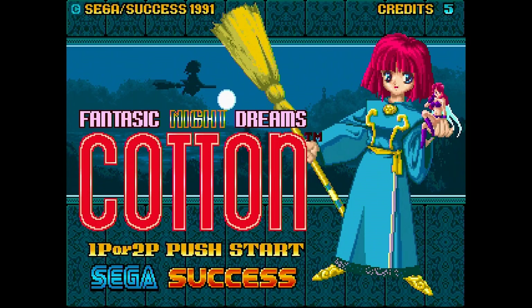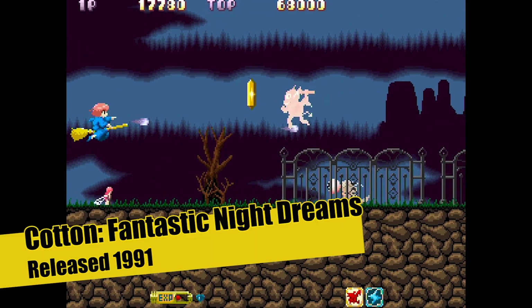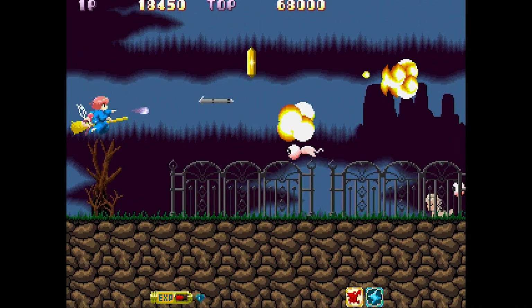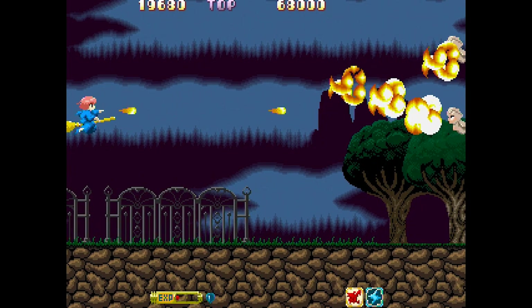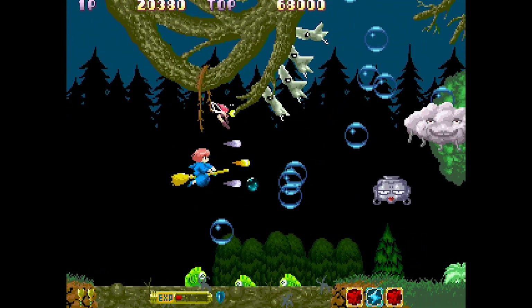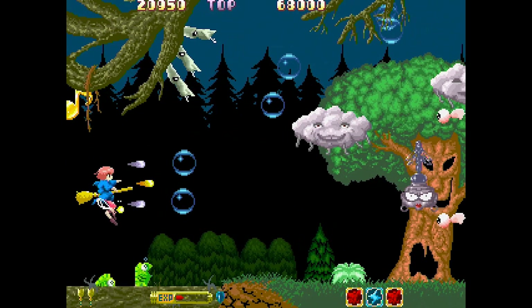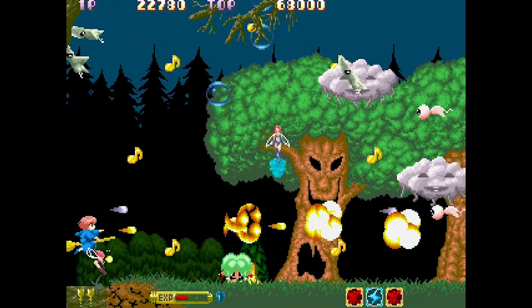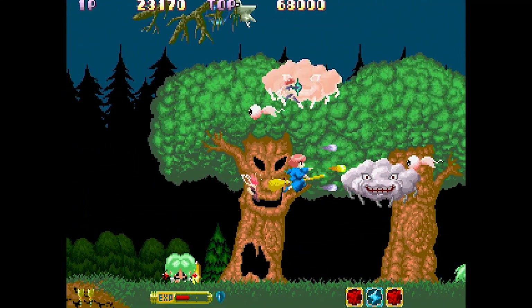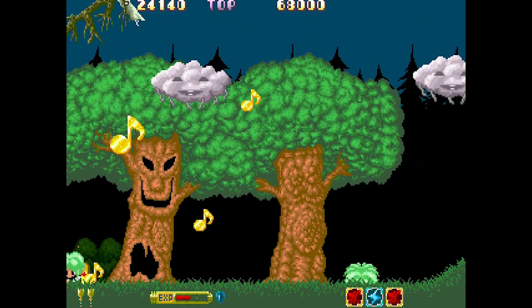There's a game called Cotton: Fantastic Night Dreams — quite a fun side-scrolly flying game. Wacky, Japanese, crazy stuff. It's actually quite fun, and as usual, really really hard. Of course, these arcade games are designed to exploit you and take all your money. I actually quite enjoyed this one — it's got weird, quirky little graphics, lots of little ideas, quite nice music. It's kind of fun.